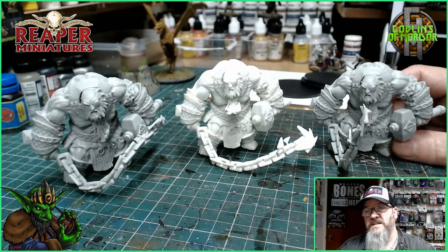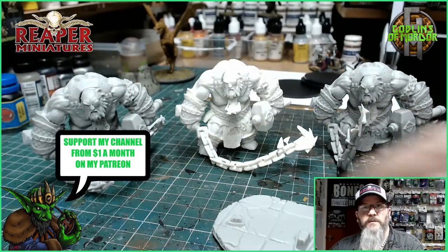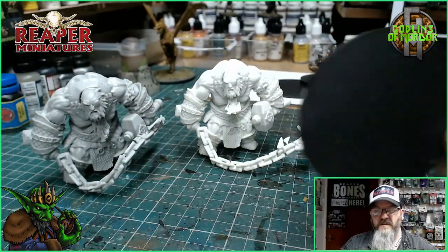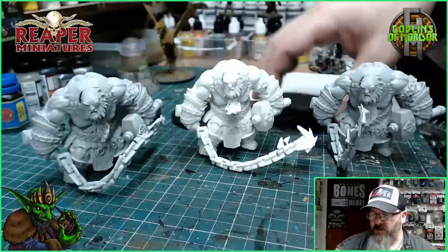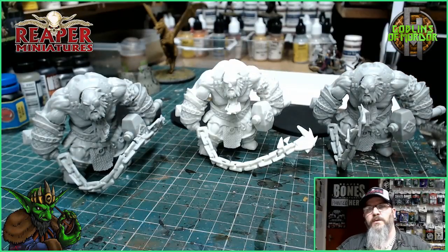One of my top 10 Reaper miniatures. Now this miniature comes with one of these bases, but today I'm going to be taking it off that base and replacing it with a 75mm box base. So I'm going to get this all prepped up.